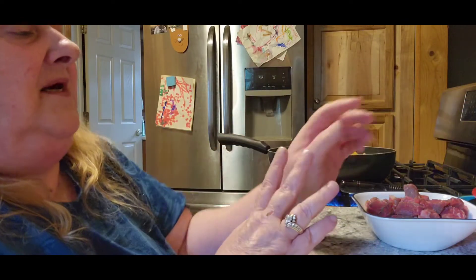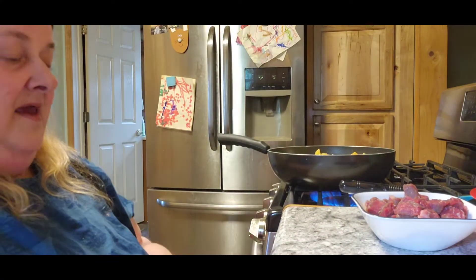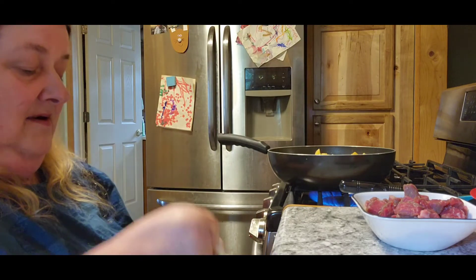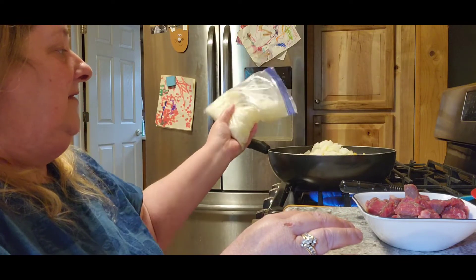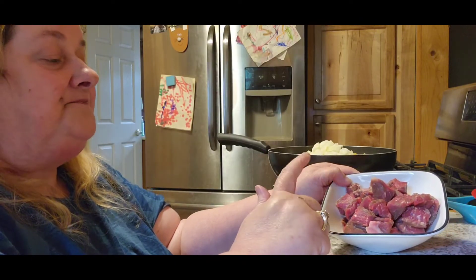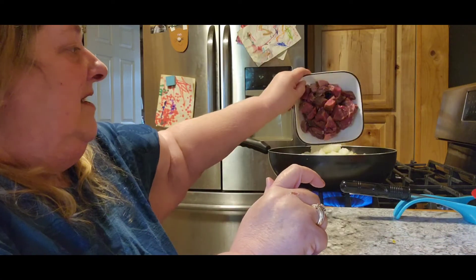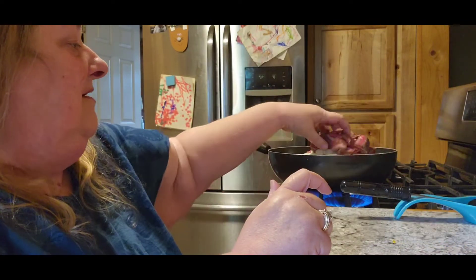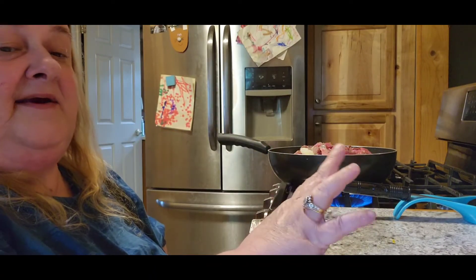I'm making a big amount today because Tom has to work tomorrow and I want to make sure there's enough for his dinner. When I get an abundance of onions, I cut them up and freeze them so I have onions whenever I need them. Add onions to your taste — nothing here is measured. They had steak on sale so I bought two small steaks and cubed them up. Tom likes this dish because he gets steak and potatoes that he loves, and he didn't have to cut up anything.